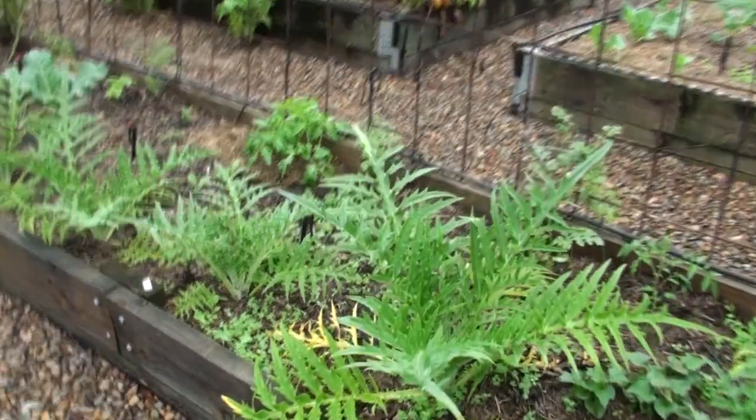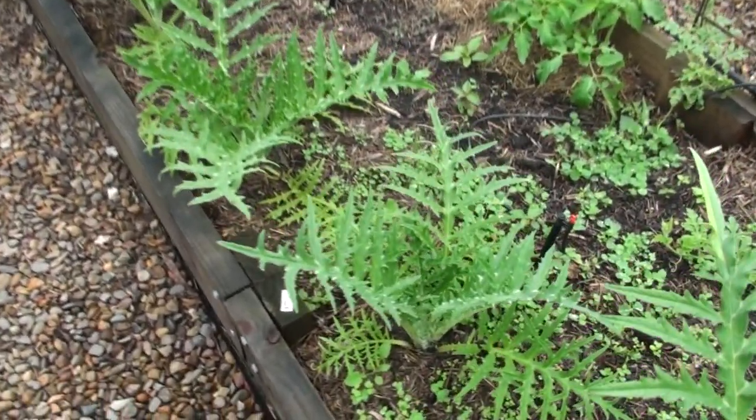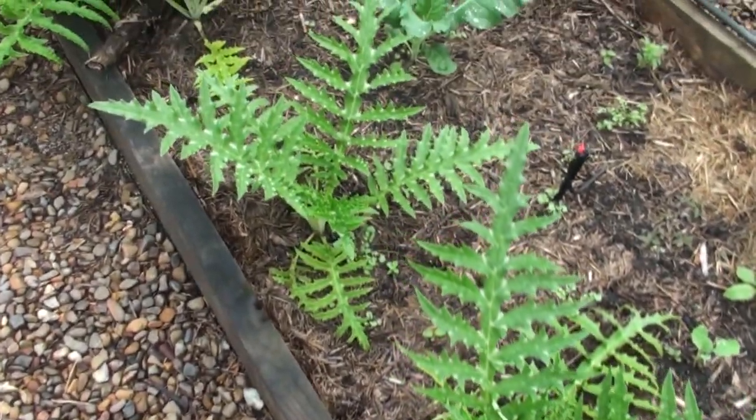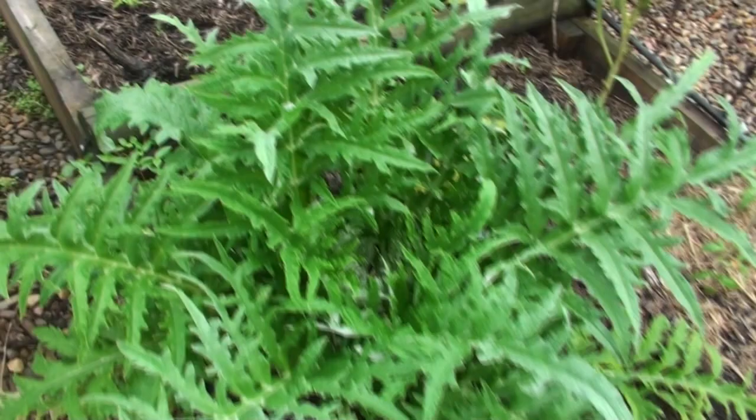Globe artichokes can be grown by seed easily enough and I started all mine by seed, but I do prefer to divide them up through the root system and regrow like that rather than use the seed year after year. If you have a good root ball that you can divide up and create new plants from, you've got a lot of energy stored in that root already, so that next plant will grow faster and produce a good bunch of globe artichokes for the next season. With seed it takes quite a lot longer and you can sometimes have to baby that plant over a season to get a really good result.